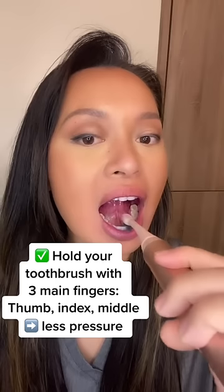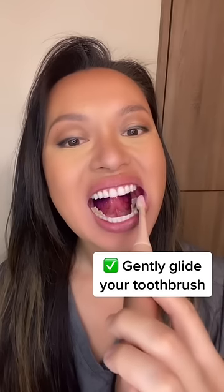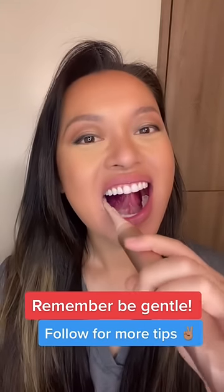You want to make sure you hold your toothbrush with three main fingers — your thumb, index, and middle finger — and gently glide your toothbrush across your teeth surfaces. Don't forget to clean all surfaces: the top, front, and back. Then move along to the next section.